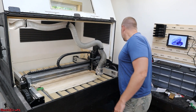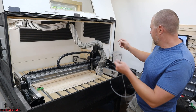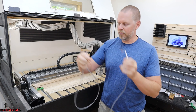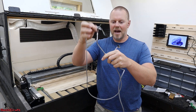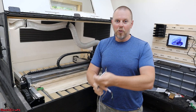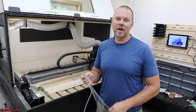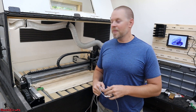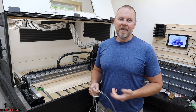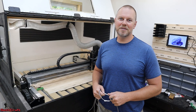The problem seems to have been the cable that goes through the drag chain — somewhere along that cable, it had stopped working. I hope you found this video helpful. It was great to be able to contact Carbide 3D Technical Support and get their professional input, and it seems to have fixed my problem. Thanks for watching. I'm Seth with the Seth Craft Workshop, and I will see you in the next video.